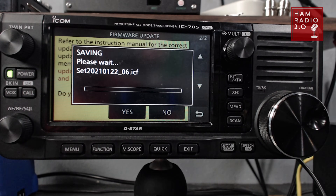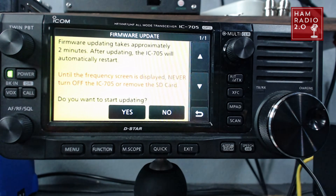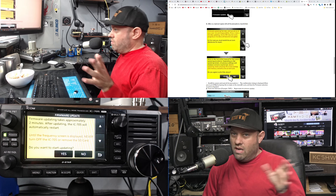It's going to give you the date — and that's today's date, the day I'm recording this. Then we click on the new folder that comes up. Firmware update takes approximately two minutes; after updating, the 705 will automatically restart until the frequency screen is displayed. Never turn off the 705 or remove the SD card. I should also mention that you should plug into an external power supply before doing firmware updates on any radio.